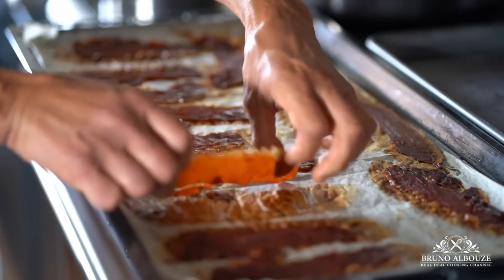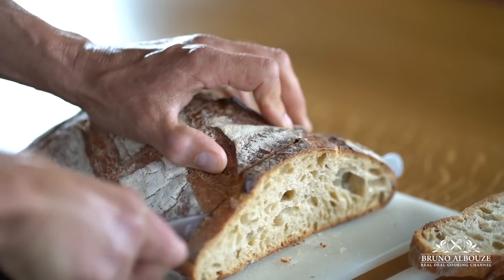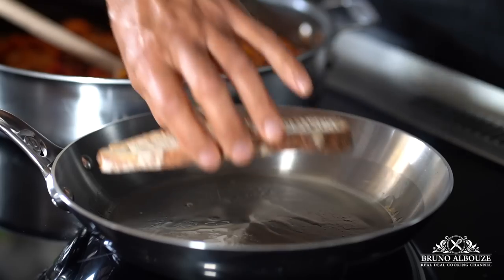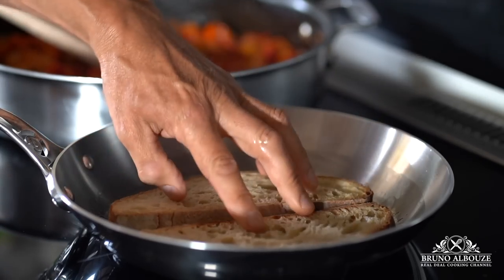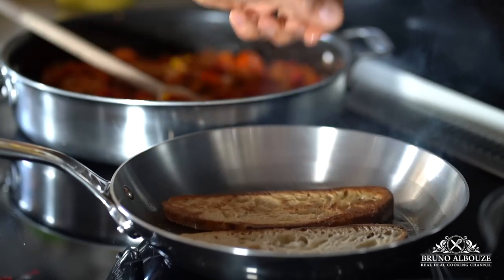In France, there is no good meal without good bread. I'm going to serve this beautiful dish over a toasted pain de campagne. I'm going to toast it using some duck fat, but you can use your bread toaster instead. And then I'm going to show you how to make the perfect scrambled eggs.